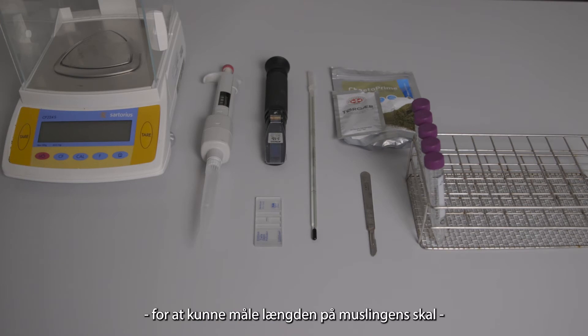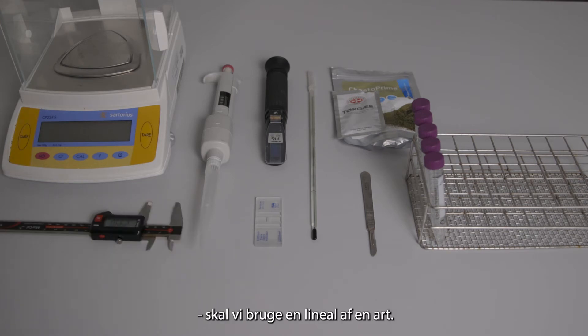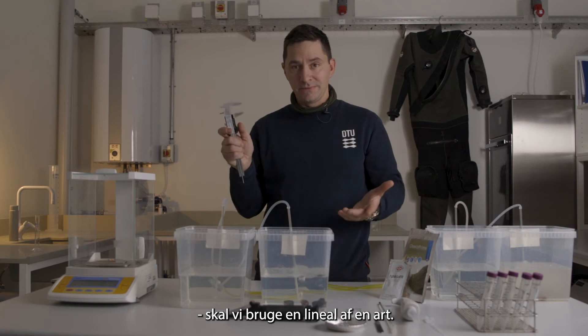In order to measure the shell length, we need something like a ruler or calipers.